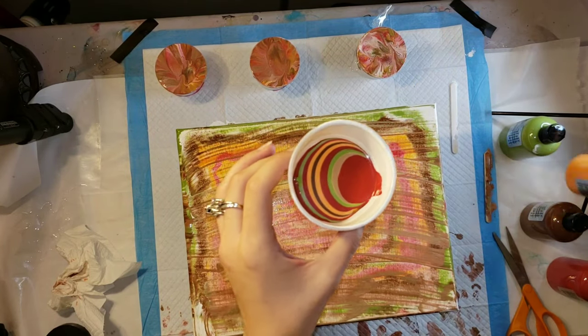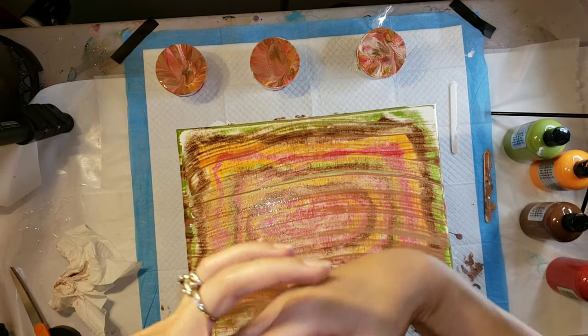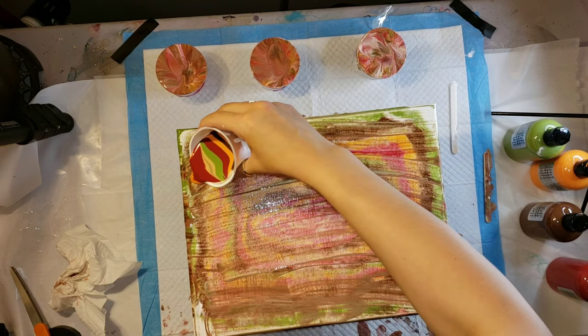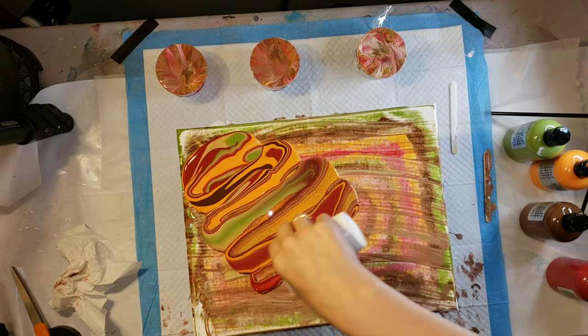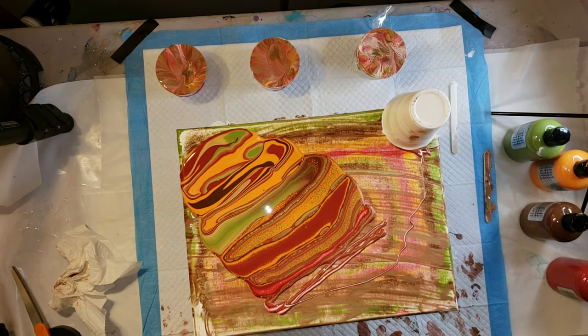So I'm just layering my colors in my cup and then I'm going to do kind of like a ribbon pour — just pour it straight out of my cup onto the canvas. Super easy and simple, and I got some really fun lines on this piece and the colors go together really well.